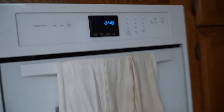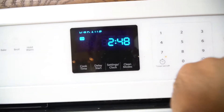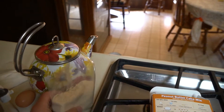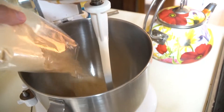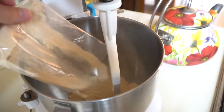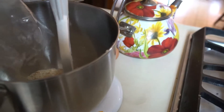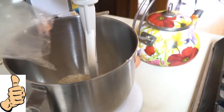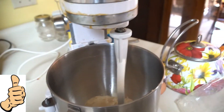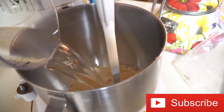The first thing to do is to get your oven preheating to 350 degrees, and while that's preheating, you can add the cake mix into the mixing bowl. Next up, you'll need water — two-thirds of a cup.